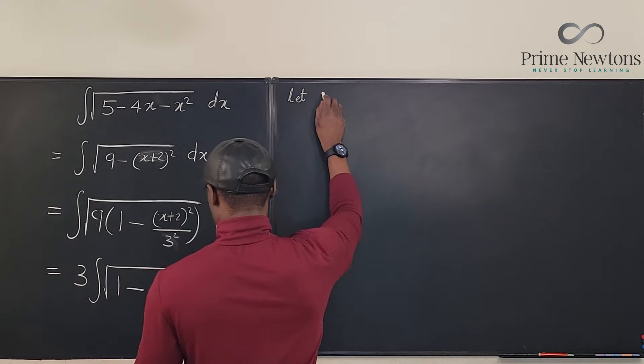When you do your substitution, it's essential to specify the quadrant. We'll restrict theta to the first quadrant, where cosine is always positive. That means the absolute value of cosine theta is just cosine theta. So we end up with 9 times the integral of cosine squared theta d theta.